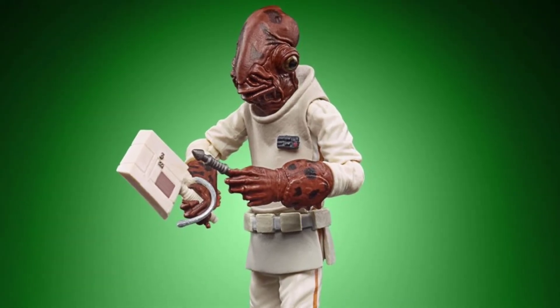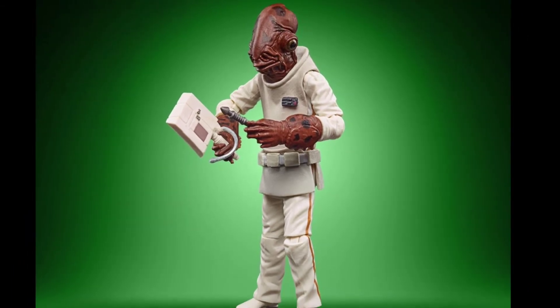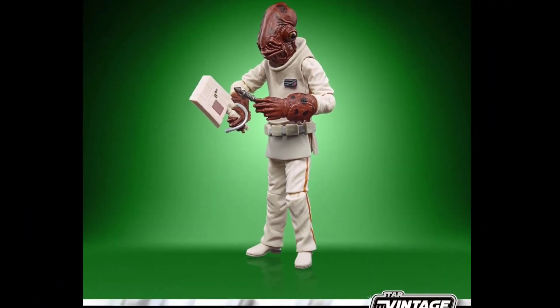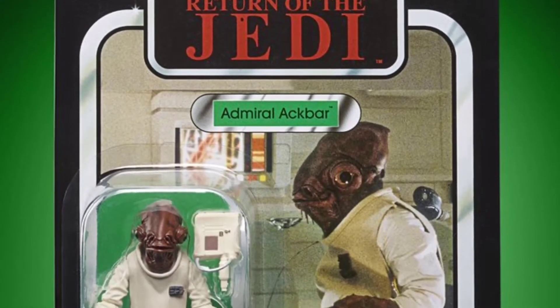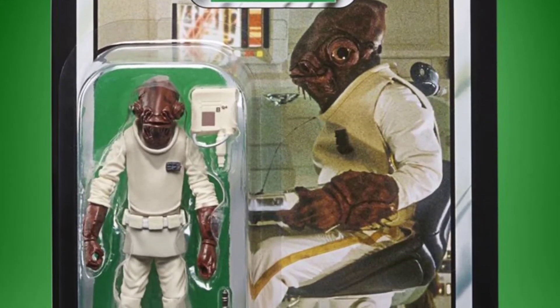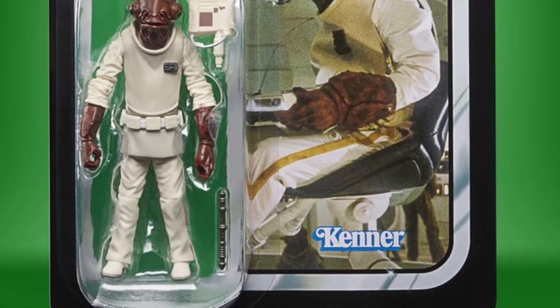Next up is Admiral Ackbar — a pretty good figure with a great head sculpt. It's a repack of an older figure from the Black Series 3.75-inch line. There's the card back of the original. In the blister pack he comes with two accessories, including a little tablet, which is actually what the Black Series figure should have come with instead of a blaster.